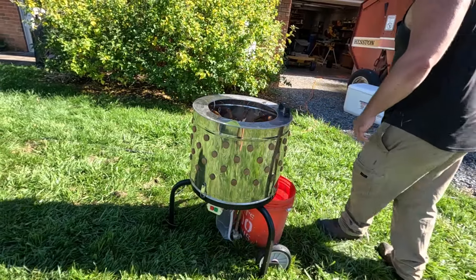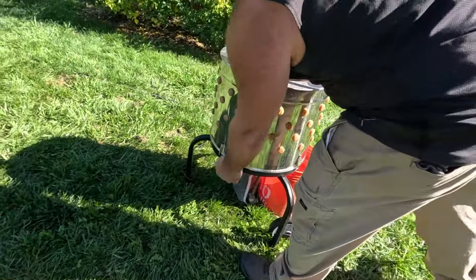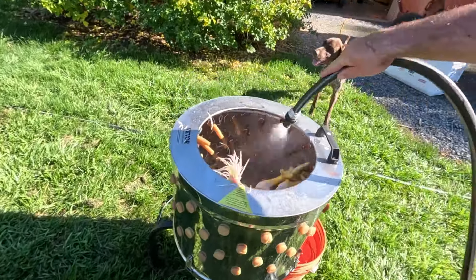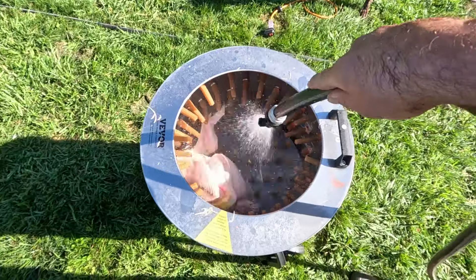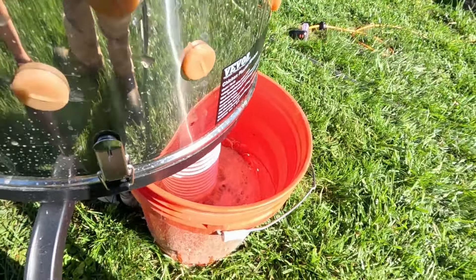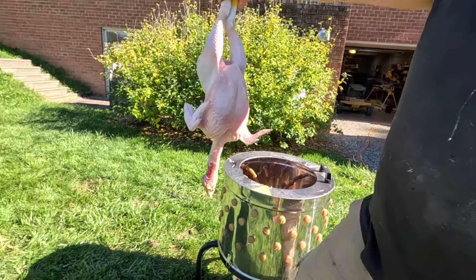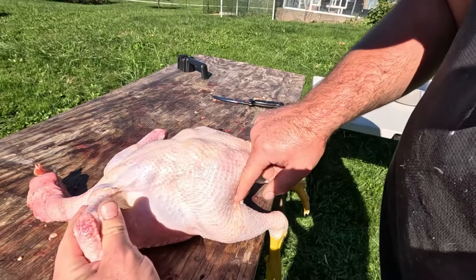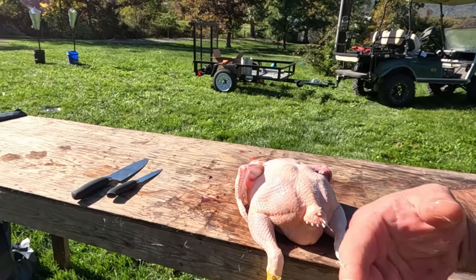Now we're putting the chicken in the Vevor chicken plucker, which is amazing. Usually you run it for about a minute or so, and you got to run it with water the whole time. You got to kind of clean those feathers off around everything. See how good of a job that does? Everything comes out the bottom right there. Right out of the chicken plucker — basically nothing on there. This side of the chicken looks great, and you always have that little bit on the tail, but that's pretty much what they always look like coming out of the plucker.